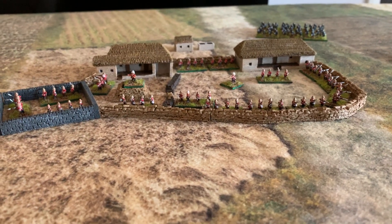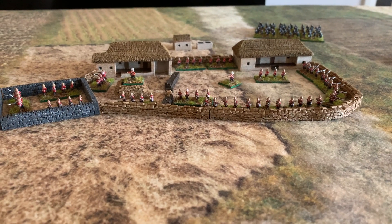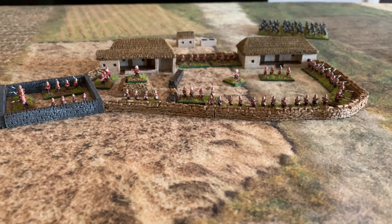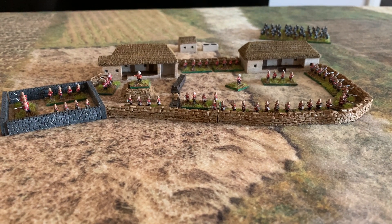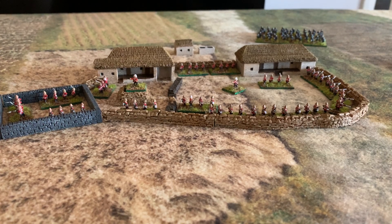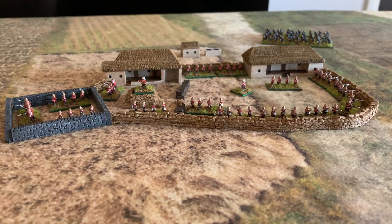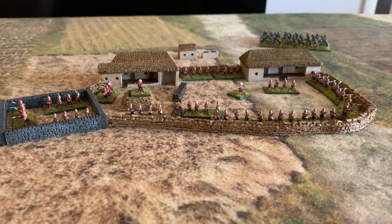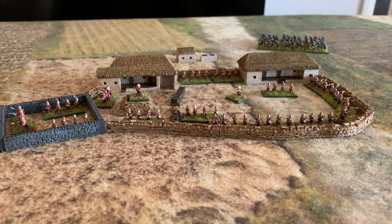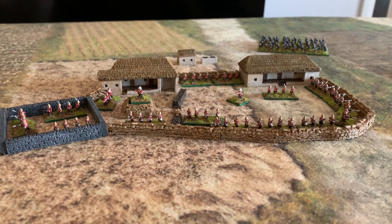Hi everyone, I'm back — and surprise, not fantasy! This was a little mini project I did over Christmas. I got the idea watching Big Lee's Miniature Adventures channel — great channel. He did a couple of battle reports on Rorke's Drift, and it's a battle I've always enjoyed. I wanted to try it, so six millimetre seemed the way to go.